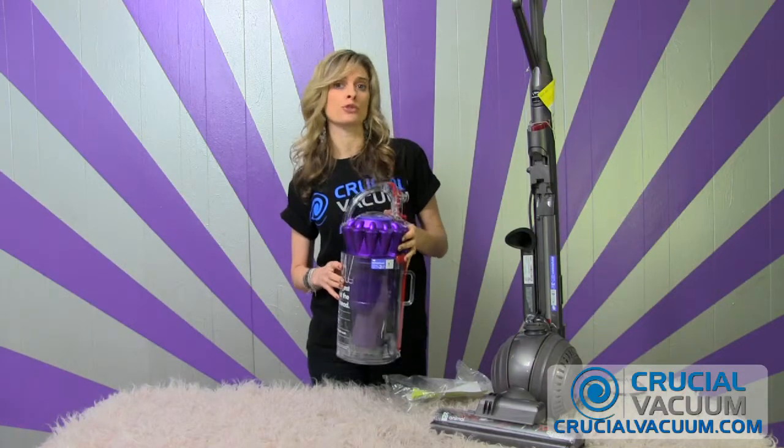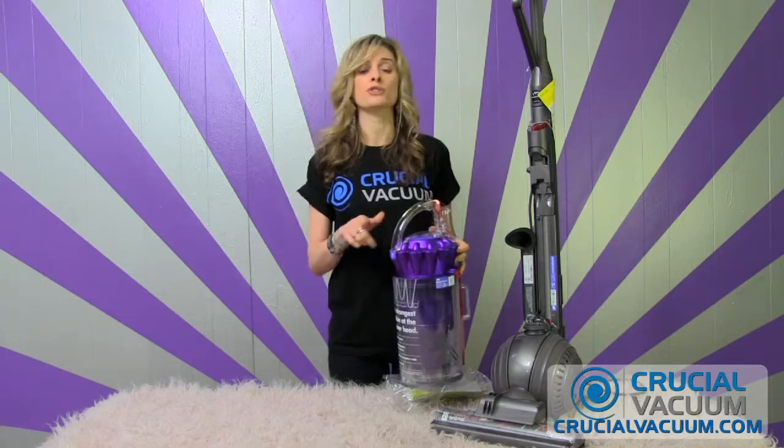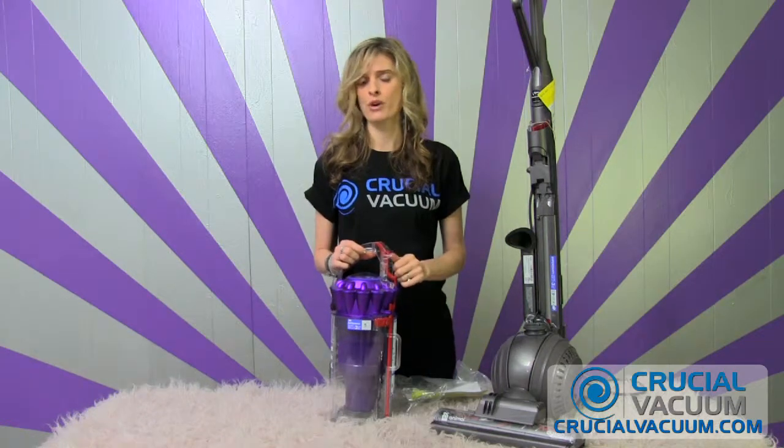Remember, these filters are washable and reusable. Just make sure that after you wash it, you let it stay out to dry for about 24 hours.